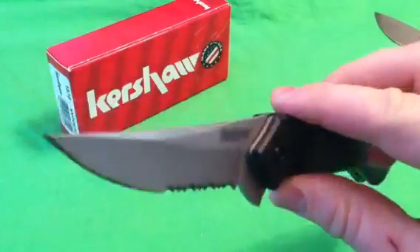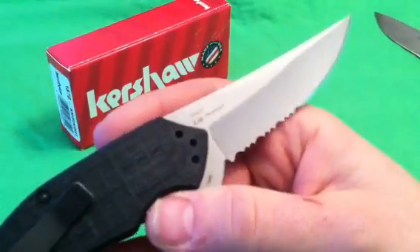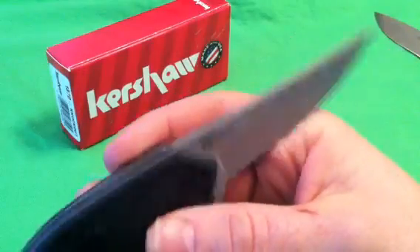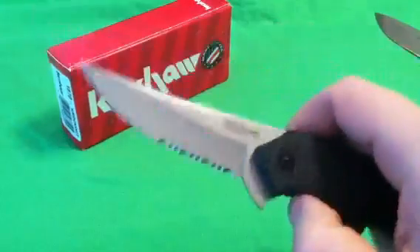8CR13MOV — great budget steel, nothing to complain about there. Good Rockwell hardness, 57 to 58, same as AUS-8, right up there with that. It does say China on the blade, and a lot of people don't like that. But that's the blade itself.